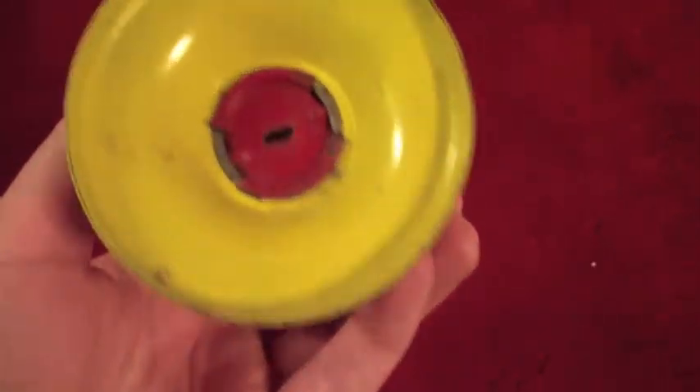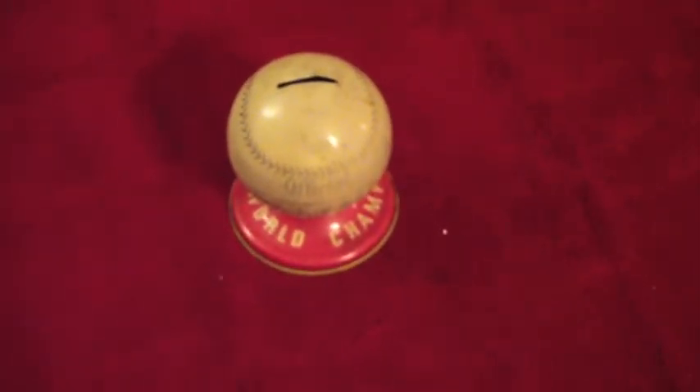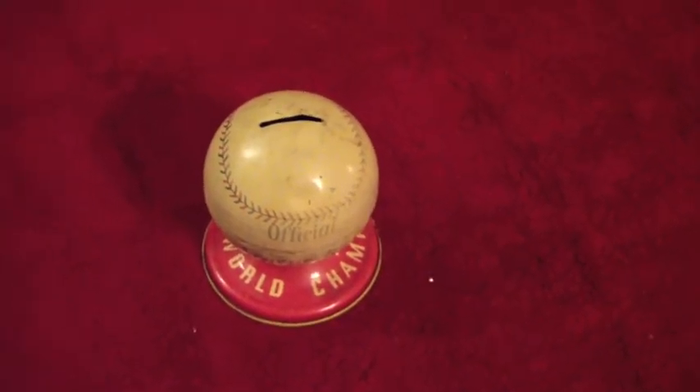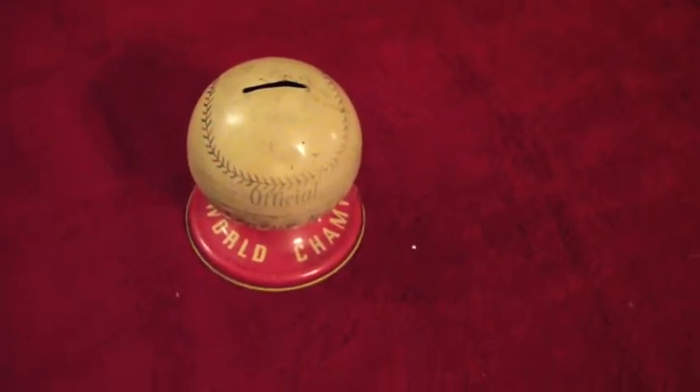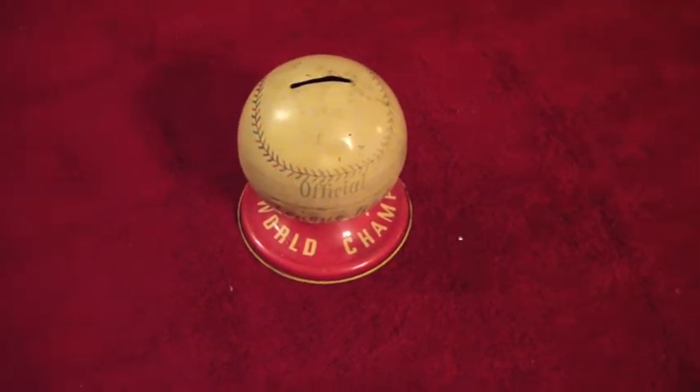Don't know the exact age on it, but you can definitely tell by looking at it that it's got quite a bit of age to it. It was supposedly my mother's when she was a girl. She doesn't remember where she got it or how long she's had it — it's just one of those things she kind of remembers always being there, so who knows how long it was actually there for.